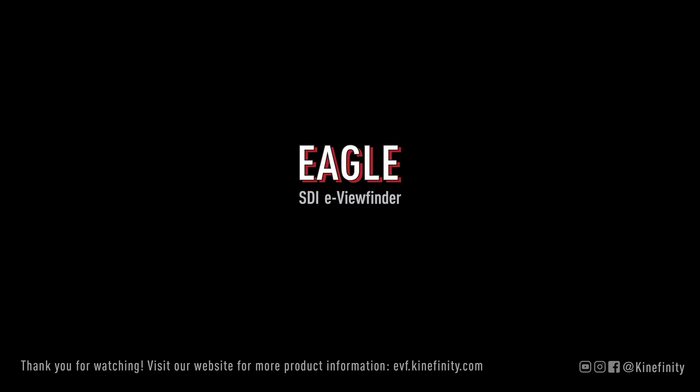Thank you for watching the series of tutorials on the Kinefinity Eagle eView Finder. For more information, please visit the official website.